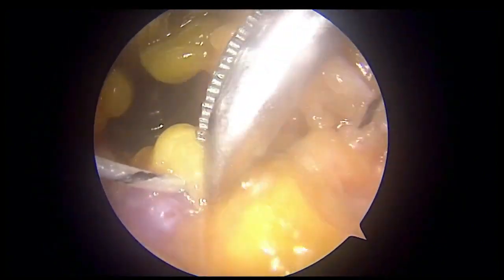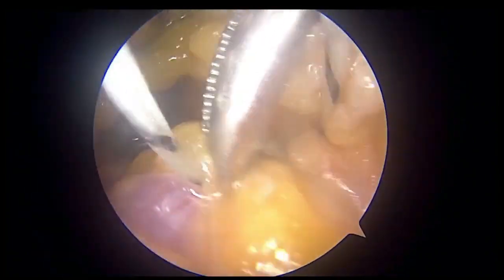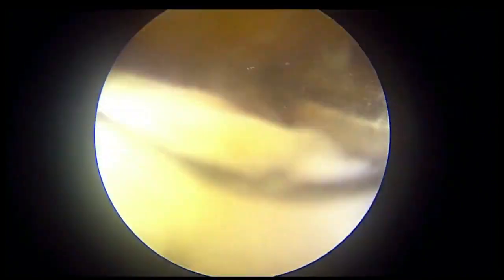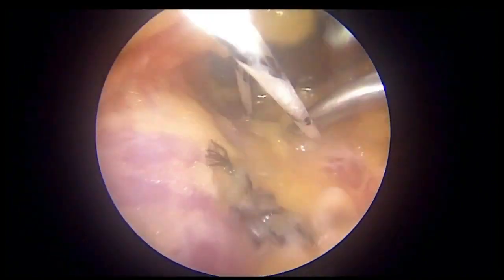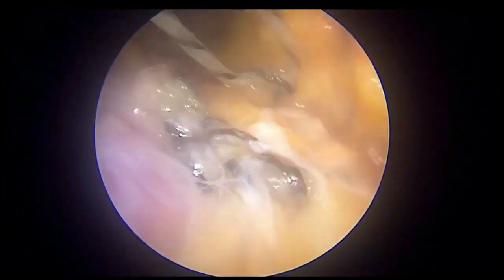In this case I have put three sutures inside, closing the gap completely, and all this is being done in a minimally invasive way with a 3mm incision in the proximal part of the patella. This is the last suture coming inside and the knot is being put.